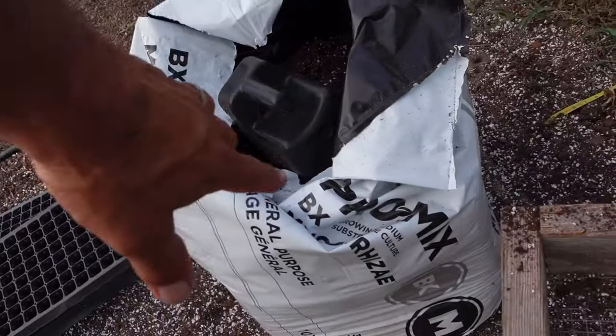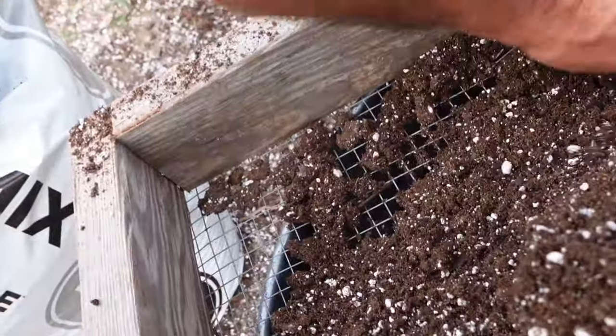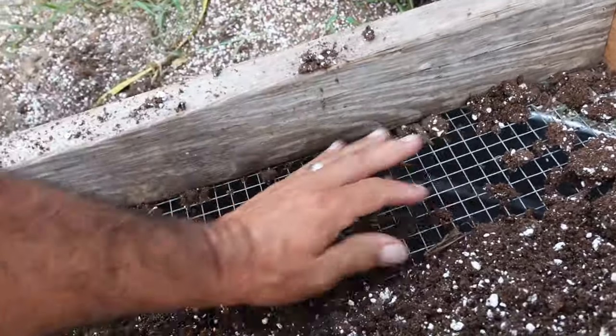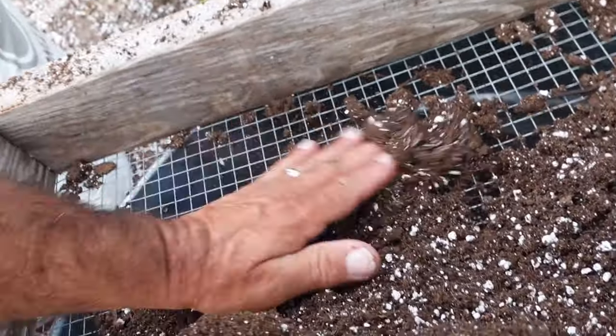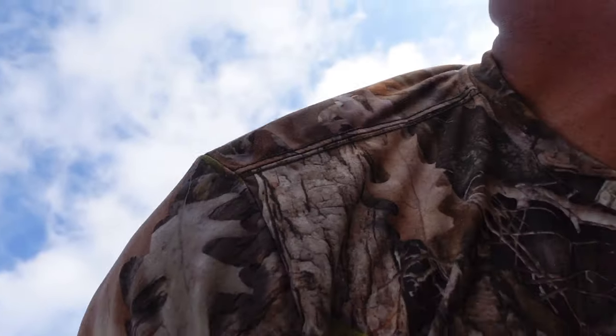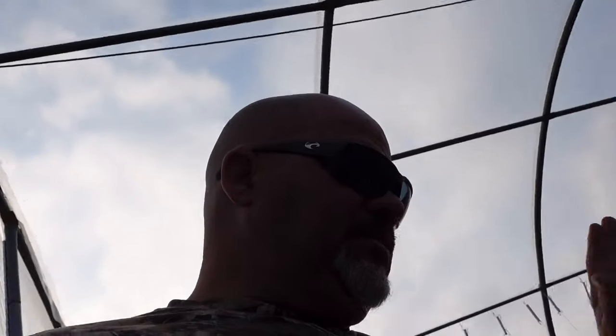We're getting ready to start filling these trays. What I'm using is Pro Mix BX and I'm sifting it — this bag has been in here for a couple of days and it is pretty dry, but we'll fix that in a minute. I'm sifting it out, and you will get an occasional stick, so that's the reason I sift it, to keep that stuff out of my trays. We're going to get enough to fill two 338s and then get to planting. Let me get some 338 trays and empty them out — make sure there's no dirt left over in them.